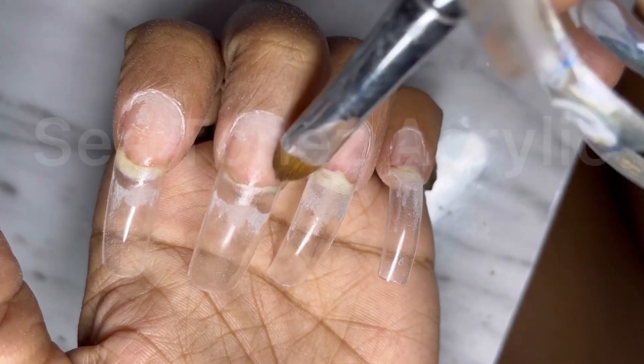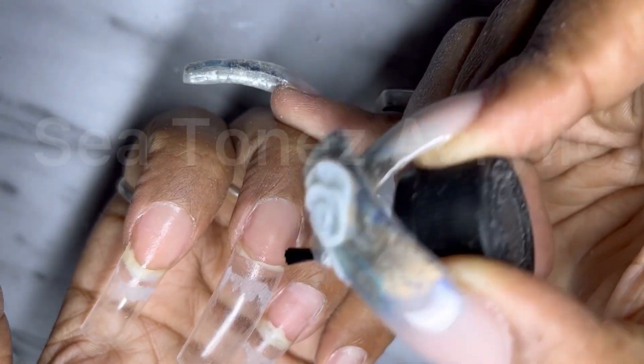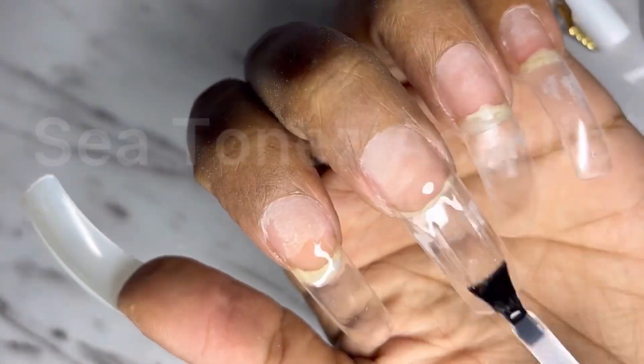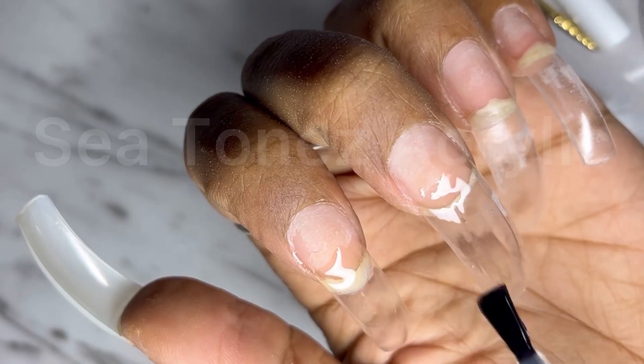To erase the seam. And here is C-Bond Primer, of course, for retention. I'm going to be polishing on foil gel.